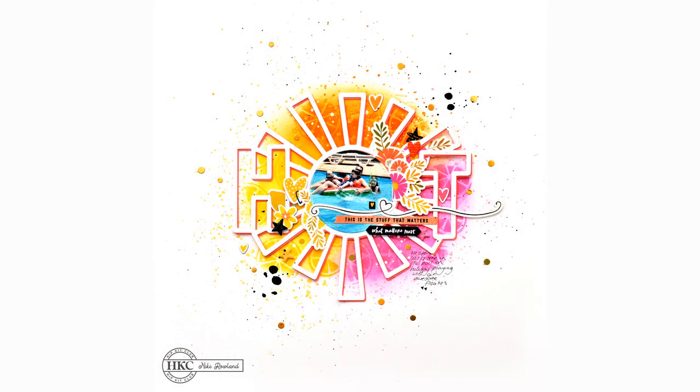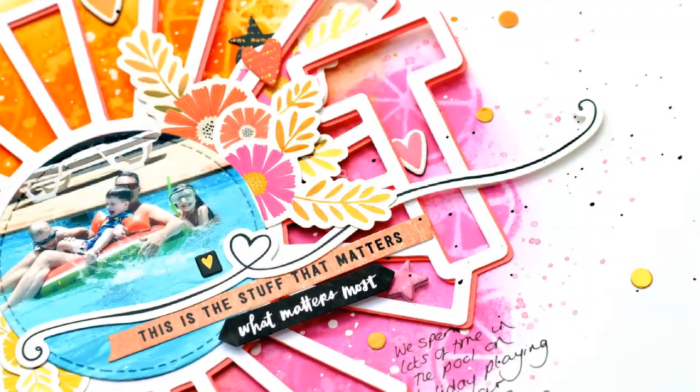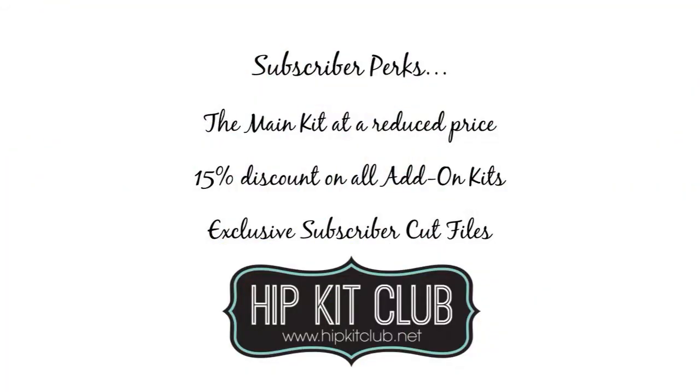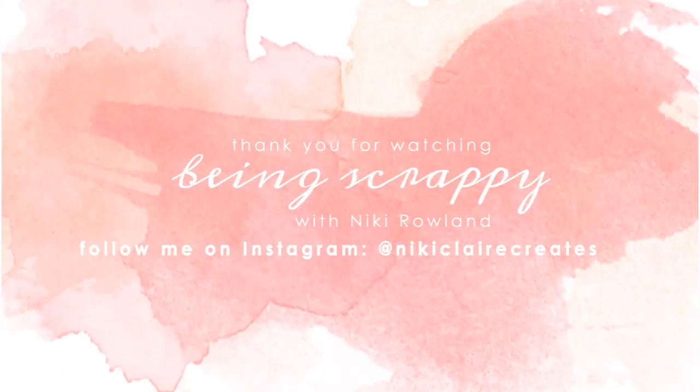I hope you've enjoyed this layout — I love how it turned out and it was good fun to make. Thank you very much for joining me today; I hope you enjoyed seeing how it came together — it was super quick and simple. Don't forget that if you are a Hip Kit Club subscriber, you get the main kit at a reduced price, a 15% discount on all add-on kits, and access to exclusive subscriber cut files like the ones I used today. That was Nikki Rowland for Hip Kit Club on Mixed Media Monday.